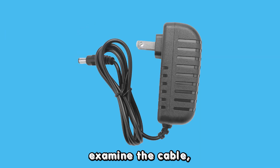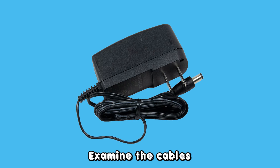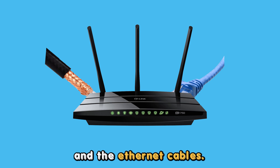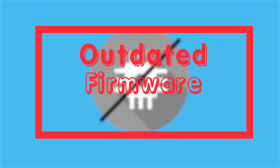To resolve it, examine the cable connecting the router to the wall and replace it if it shows signs of damage. Examine the cables connecting to the router and check if they are firmly plugged in, including the coaxial and the ethernet cables. Check the ethernet cables and see if they connect firmly to your devices.